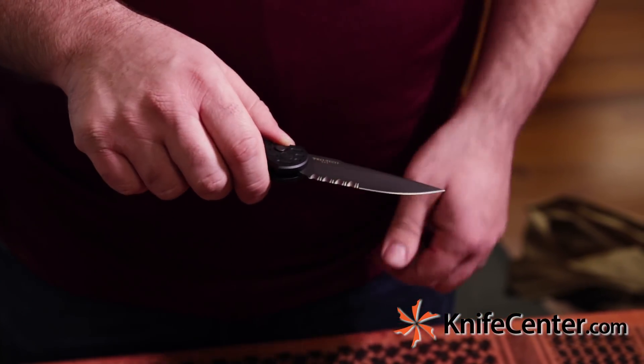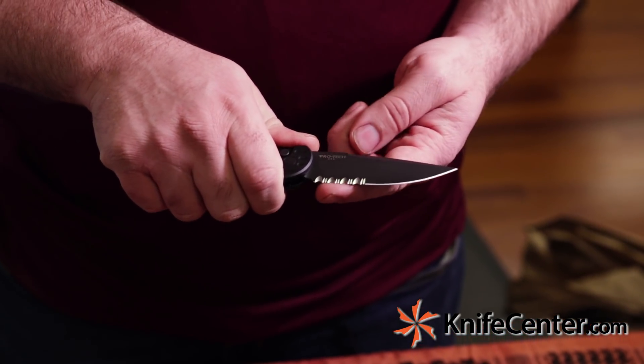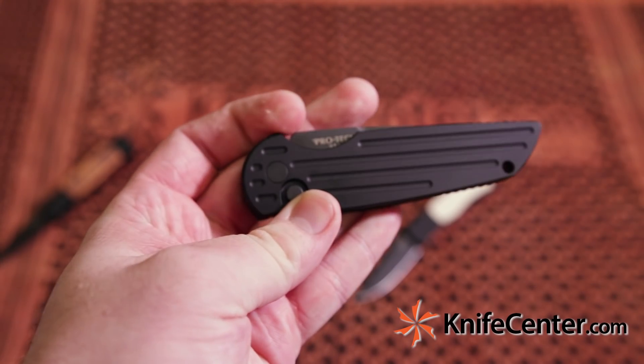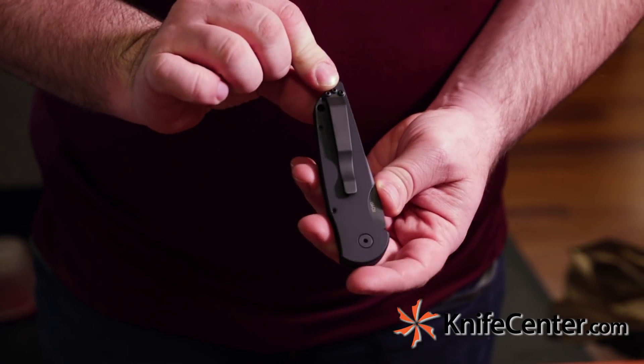This version is partially serrated with a combo edge. Get a lot of hard work done with that, cutting through fibrous materials like ropes, seatbelts, that sort of thing. We've got some nice machined grooves on the front here which add a little bit of style and a little bit of grip as well. Looks great and carries easily in the pocket.